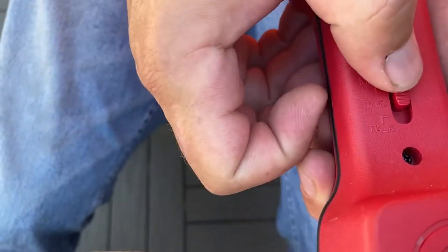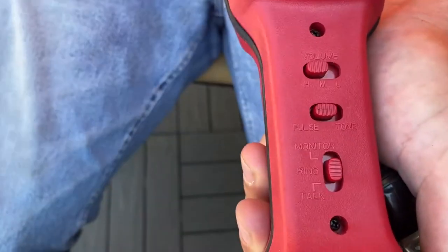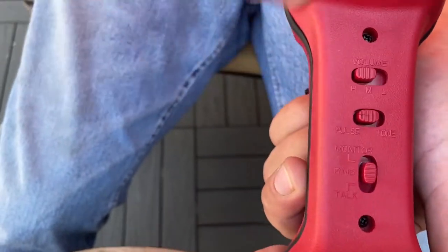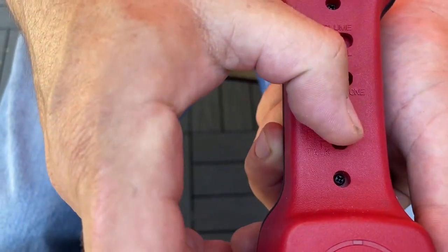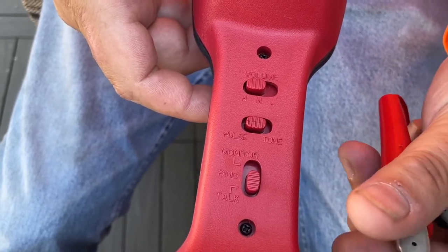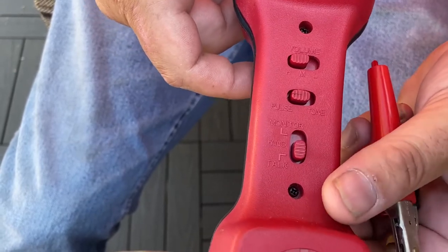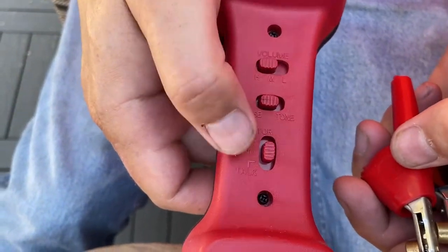You can set this into ring mode, which is in the middle — that allows you to call the phone number when your leads are hooked up, and it will actually ring the butt set. You also have a talk mode, which puts you into a live mode when you hook up to a live telephone circuit, and you'll hear dial tone.